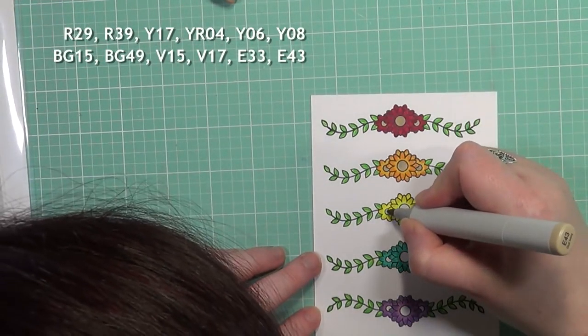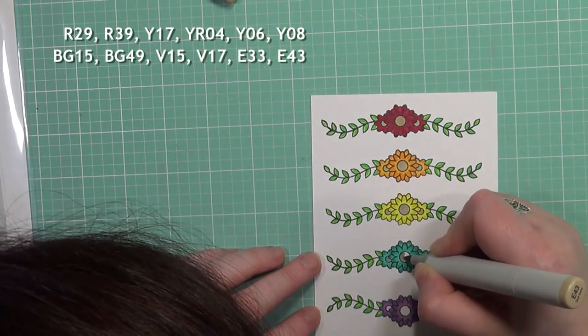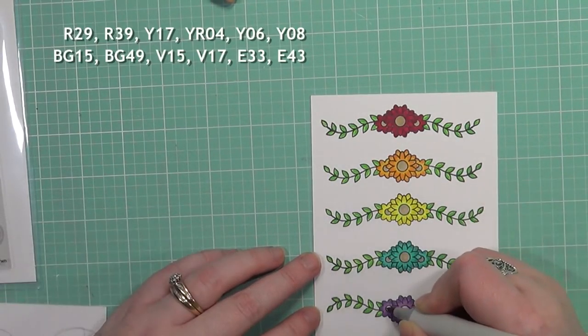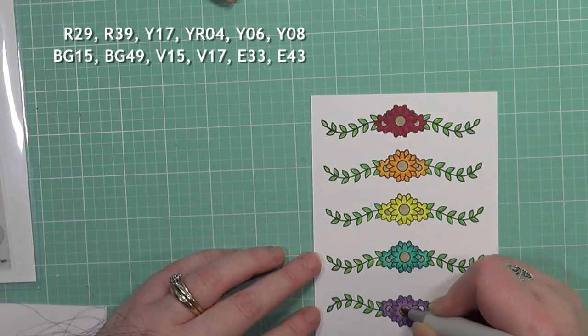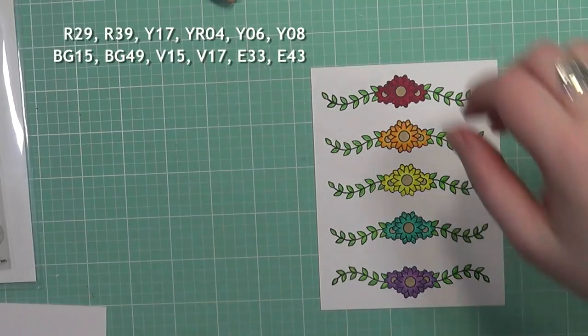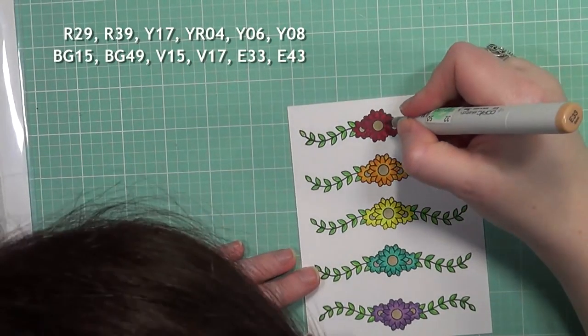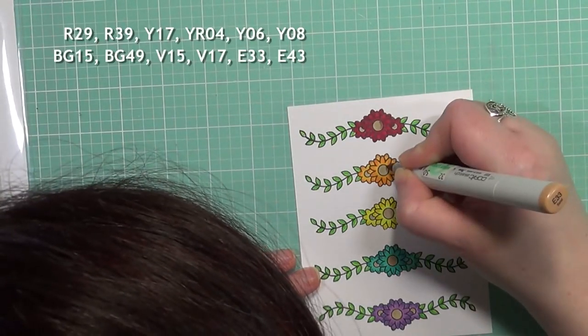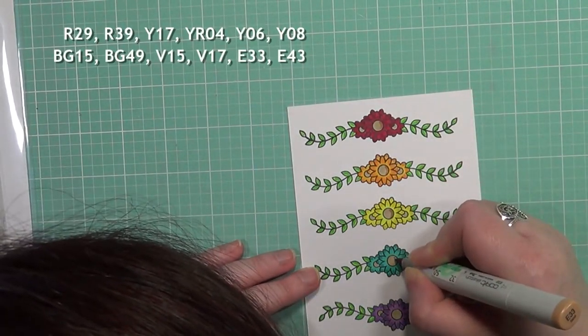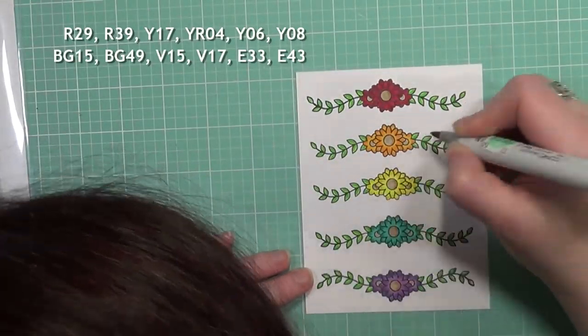I was contemplating what to do for the middles because usually you color flower middles yellow, but I didn't want to do that since I already had a yellow flower. I thought, wouldn't it be neat to just keep it neutral? So I used E33 and E43 for the middles, and it kind of gives off this natural look.